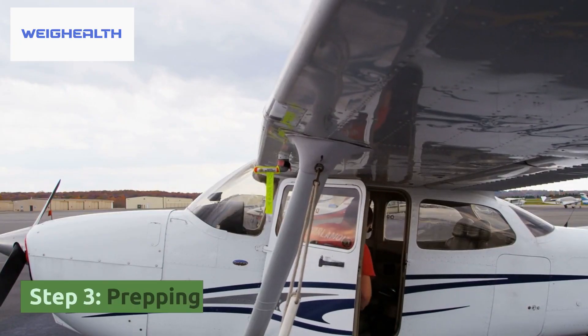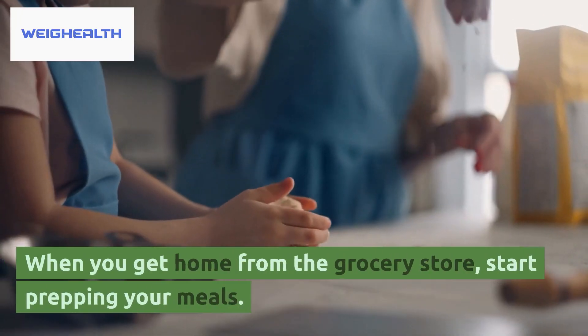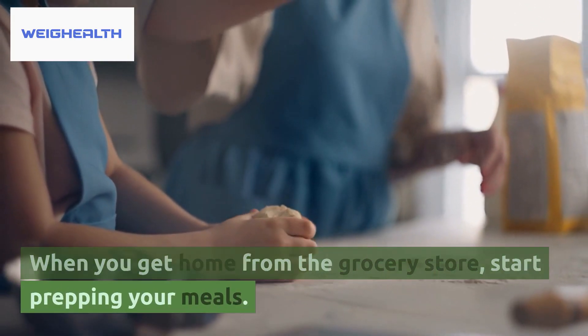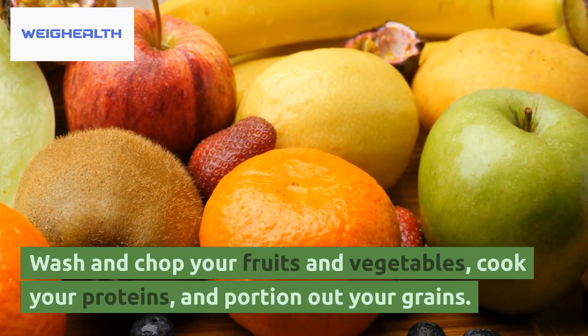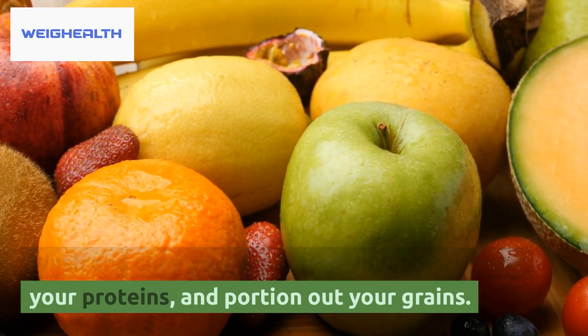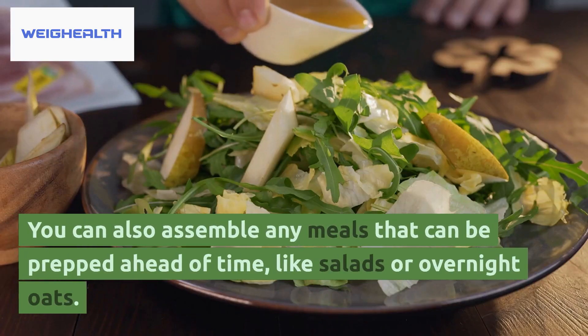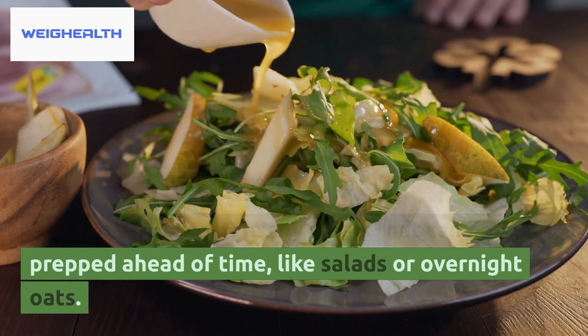Step 3: Prepping. When you get home from the grocery store, start prepping your meals. Wash and chop your fruits and vegetables, cook your proteins, and portion out your grains. You can also assemble any meals that can be prepped ahead of time, like salads or overnight oats.